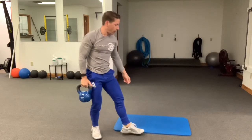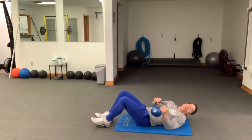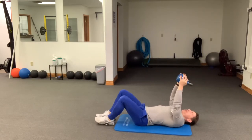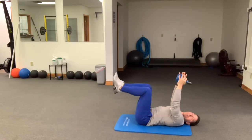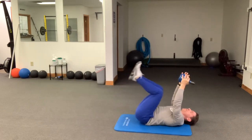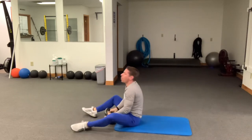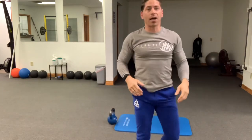Then we finish with our kettlebell overhead reverse crunches. Grab the kettlebell, bring it right up overhead, maintaining that position overhead as you keep a slight bend in the legs — knees come to the chest, hips come off the ground, and you get that little crunch in there. You're going to get 20 of these reverse crunches. Once done, rest for whatever time you have left in that three-minute span, then begin again for a total of nine rounds.